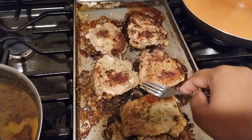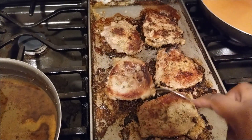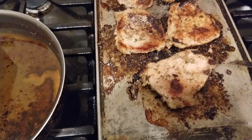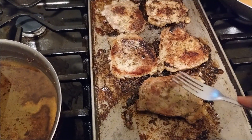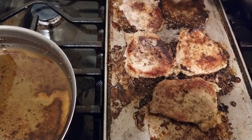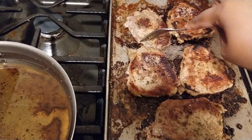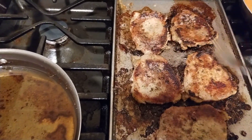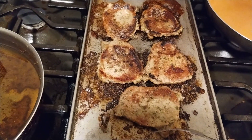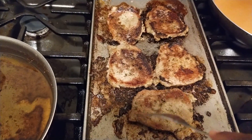Let's check this again — yep, see that look right there? That cross, that brown look, that's exactly what I'm looking for. Same thing on this side, that color. Let's check this one — a little bit more color. Yep, see right there? That is done but still juicy. If you don't have a thermometer, you can check with your utensils to make sure it's not raw on the inside.